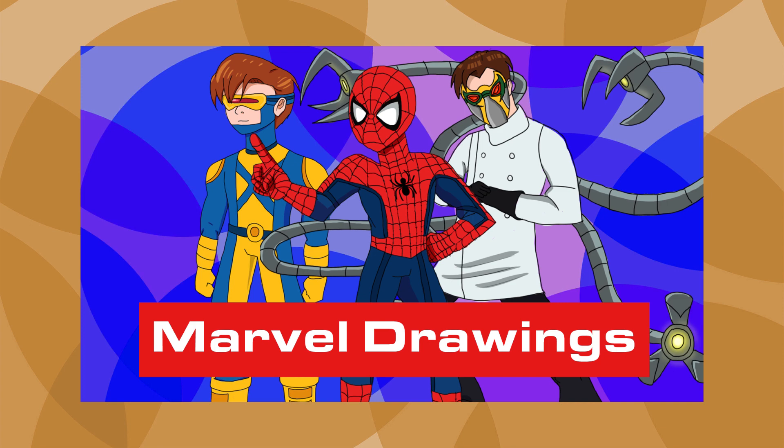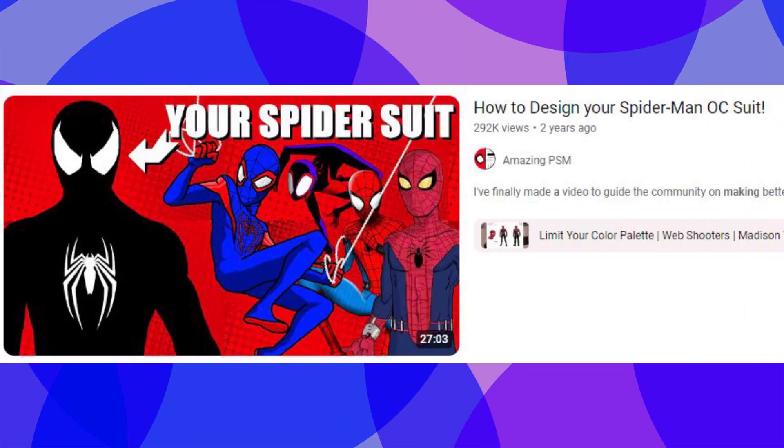I talked about this in the previous video, but for those who don't know, I watched a video by the tuber, probably Spider-Man, looking for advice on how to design my own Spider-Man costume. Depending on what kind of story you're telling, he recommends using logos and colors that reflect the tone and give your character a personality. For darker stories, try experimenting with more muted or dark colors and complicated logos with pointed edges. For whimsical stories, experiment with lighter or saturated colors and rounder logos.